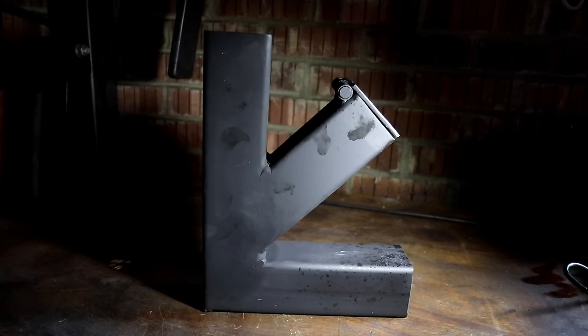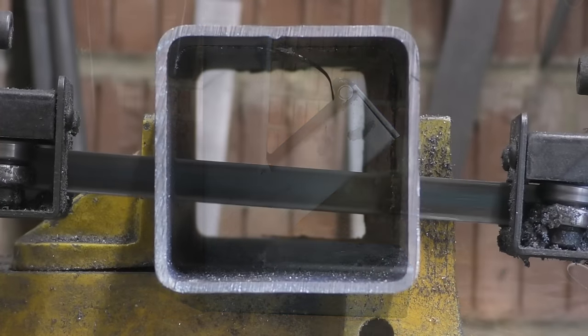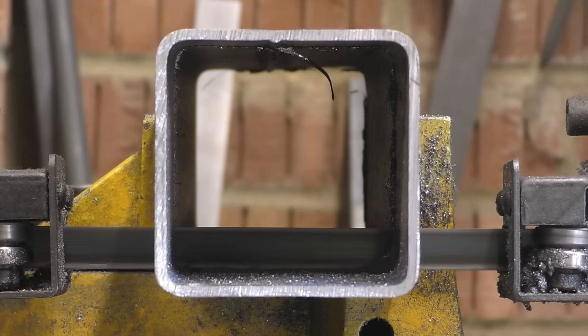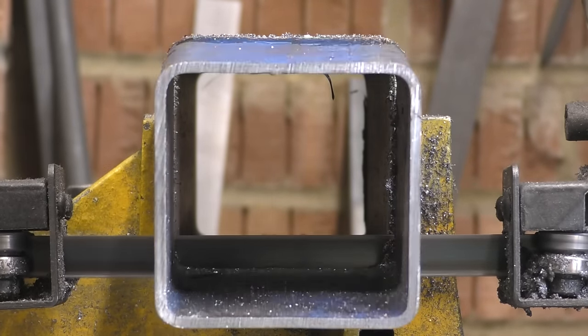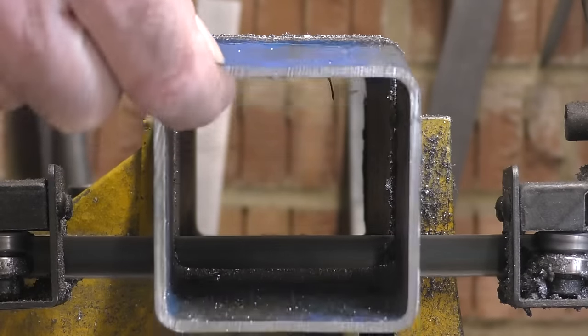In hindsight I think I should have bought a bigger bandsaw — there's enough capacity for the box section end cuts but not for the mitre cuts. For that I'm going to use an angle grinder and a metal cutting disc.